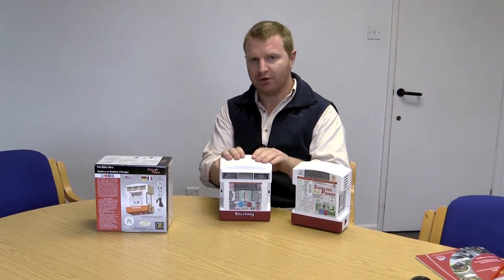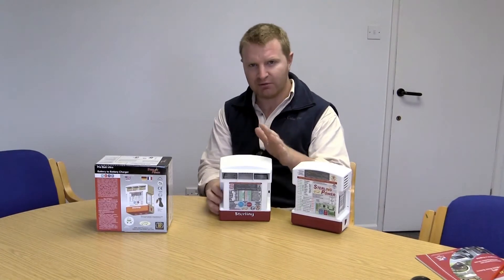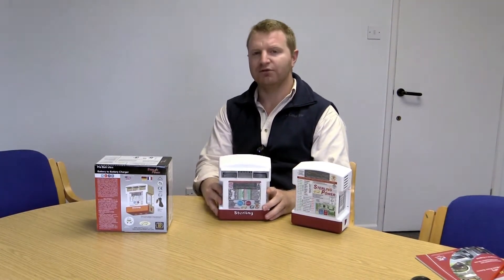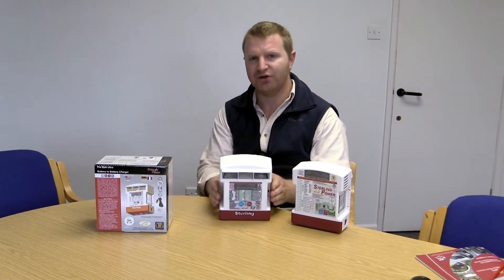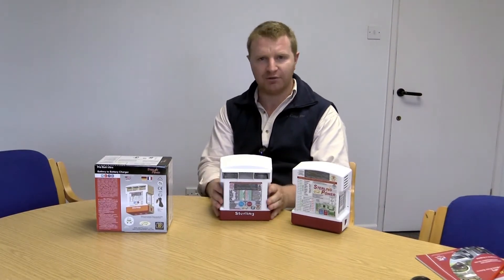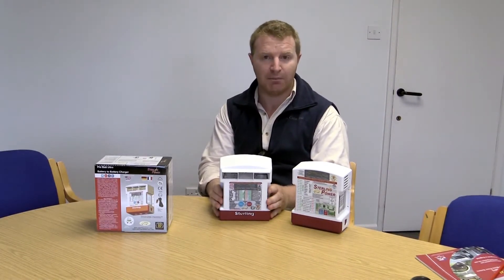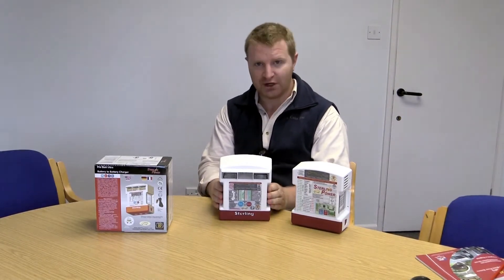Below 13 volts and above about 12 volts, the unit will actually remain on for 120 seconds. So the battery-to-battery charger continues to charge your appliance batteries even when your alternator is in smart alternator mode, when it is in regenerative braking mode. So it will continue to charge.